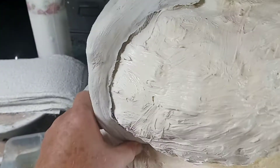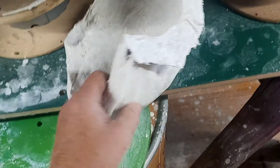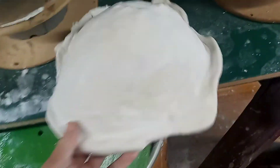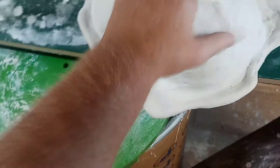Two hands is better than one, right? This is basic plaster gauze on the inside — I did two layers, I normally do three — and then I put some of that synthetic or modified plaster on the outside.